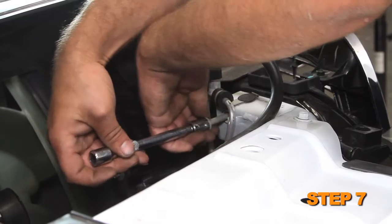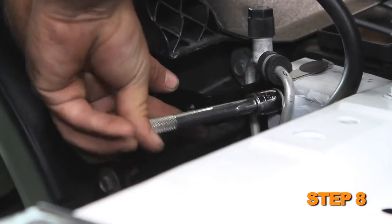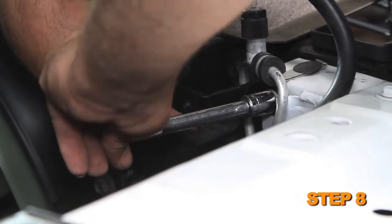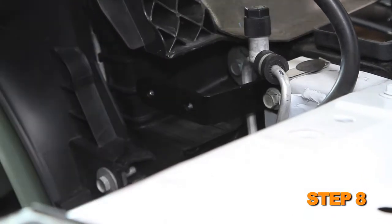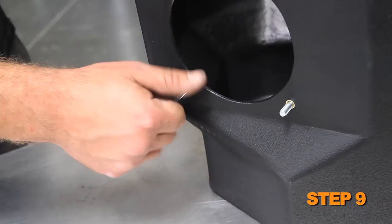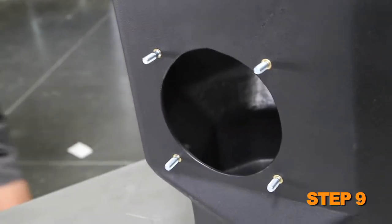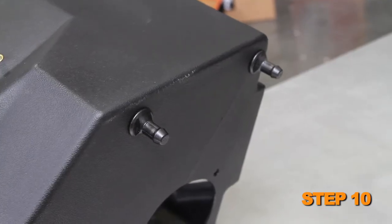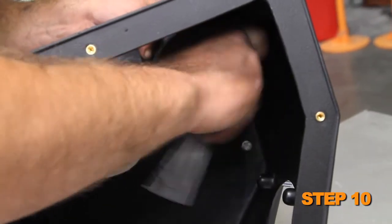Remove the core support bolt. Install the air box mounting bracket onto the core support using the bolt removed in the previous step. Do not completely tighten the bolt at this time. Install four of the provided 6 mm studs into the K&N air box. Install the two provided air box mounts to the bottom of the air box and secure them with the provided hardware.